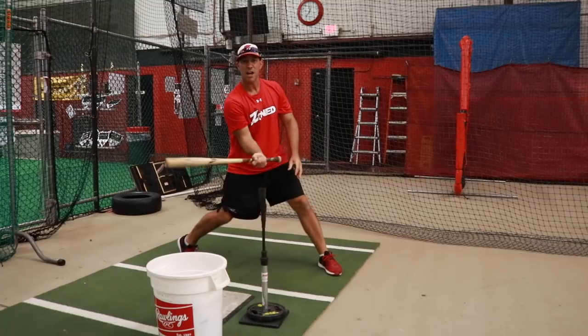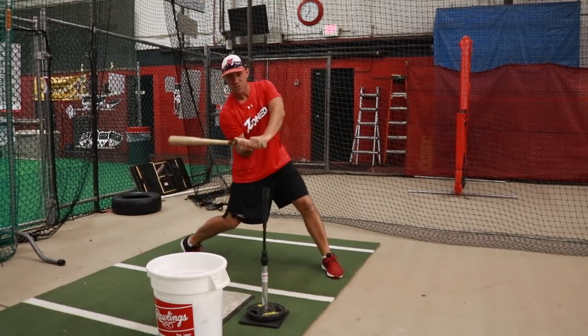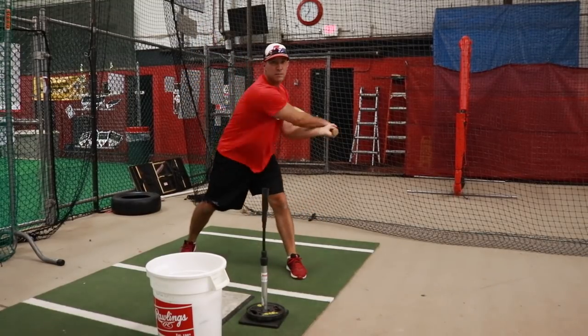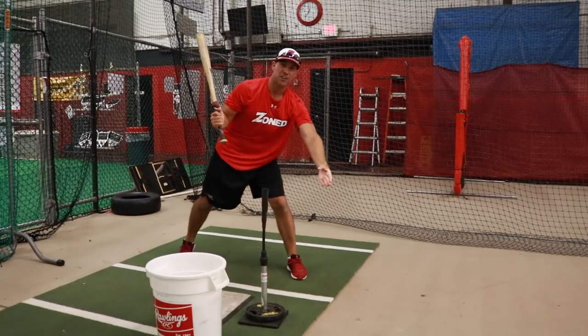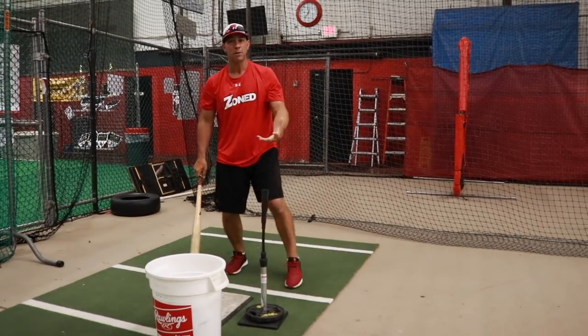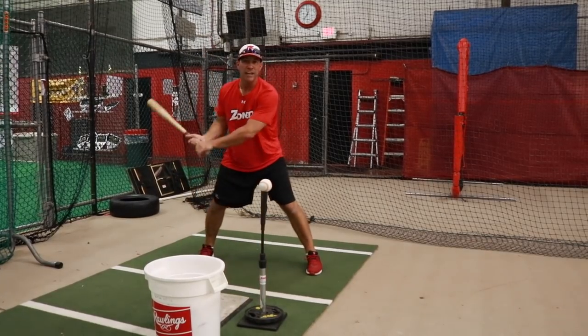If you watch this from the side, you'll notice how my bat is staying in the zone much longer than a guy that separates his hands and comes in and out of the zone. We want to make sure that we're staying through the baseball, getting on plane, and working through. It's called the hit and freeze drill.